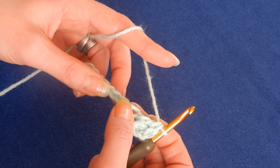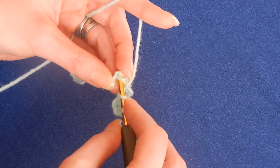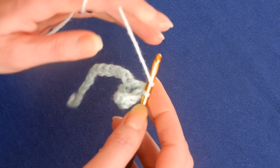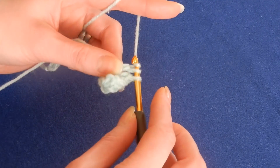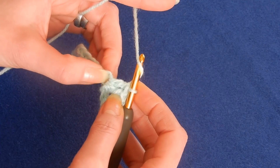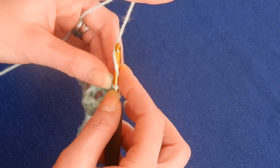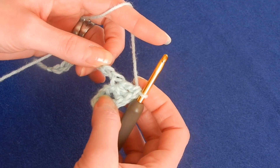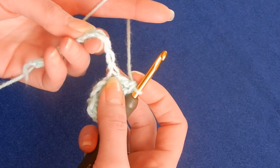Now we're going to skip two chains, and in the third chain we're going to do three double crochets. Yarn over the hook, go back into the same chain and do the second and third double crochet. Be aware because it's pulling — so many double crochets in one chain is going to pull the next chain. Make sure that you count right.